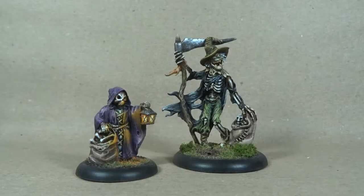Hey folks, I hope you're doing well. These are two miniatures that I've finished recently. I thought I'd get a video in good time for Halloween because these are two creepy little guys and relevant for the time of year.